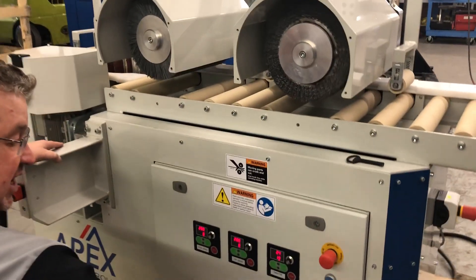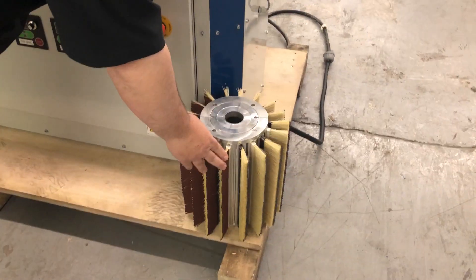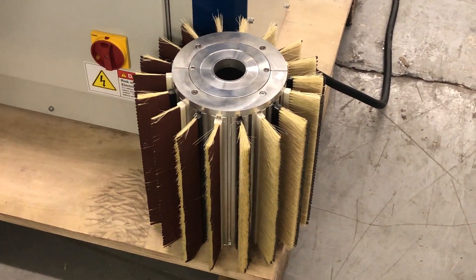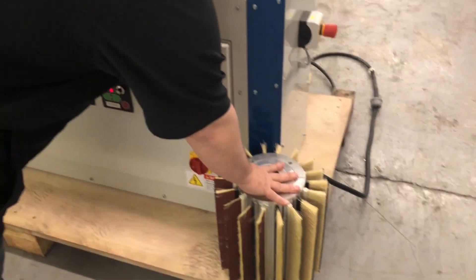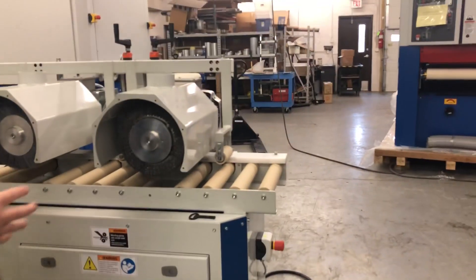And with the sanding, with the flexible sanding fingers, we have grits from 24, 36, 40, 60, all the way up to 600 grit for a variety of different applications. We customize the abrasives and the machine to fit every specific application.